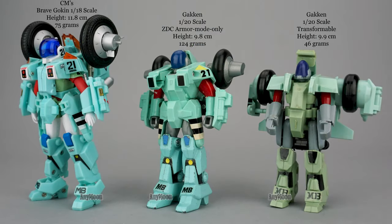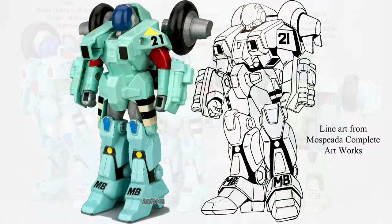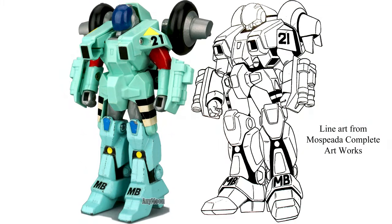Now you might be thinking Gakin should have made this toy transform — and they kind of did. Here's what this toy looks like standing next to Gakin's 1/20 scale transformable ride armor. As you can see, the transformable effort was not good. You can also see the metal really did add some heft, as this toy weighs almost three times as much as the transformable version. From a line art perspective, since this toy doesn't transform and has almost no articulation, maybe it could have been better — but for the era it's pretty good.